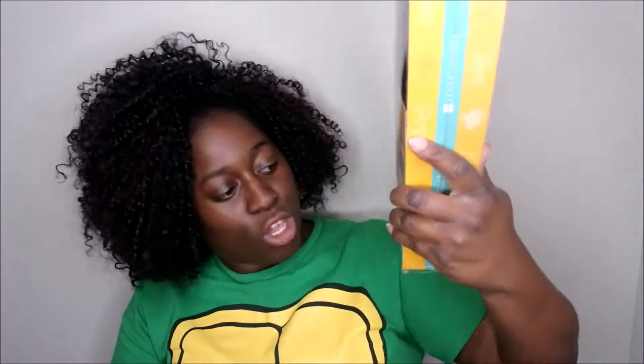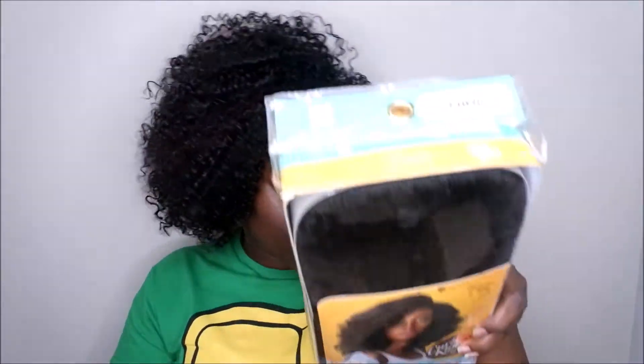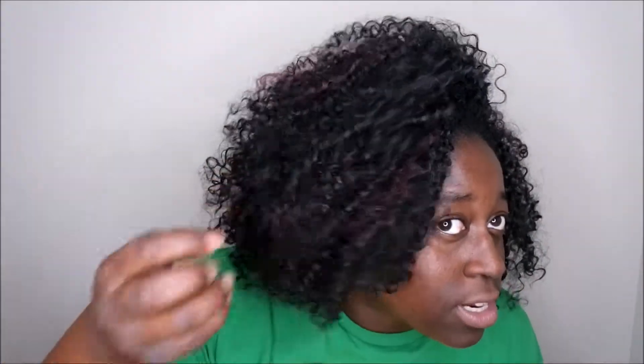The last item I got is another natural hair wig — you know I'm all about that. It's the Boss Lady by Sensational Kinks and Curl Company and it's in the color F1BBG. I'm really excited to try that out and curious to see how the color is spread throughout this unit. The unit I have on right now is a similar color — I think it's F1BBG with the BG standing for burgundy, spread throughout. I really like that color and think it looks really good on me, so I went ahead and got it in this style as well.